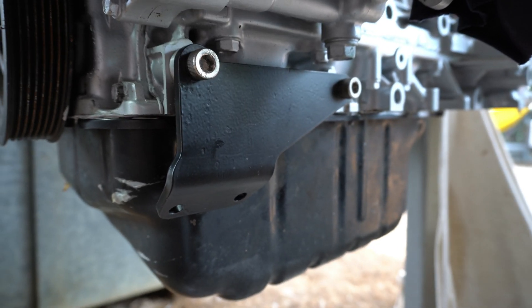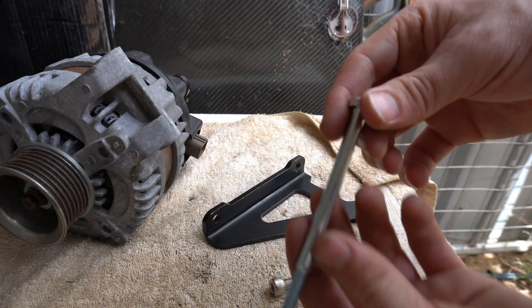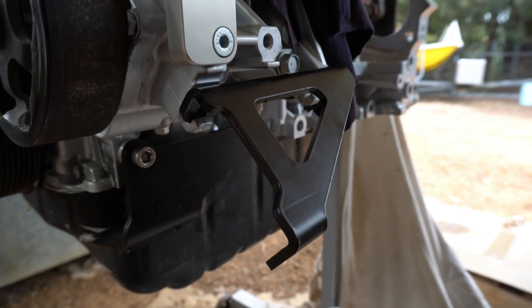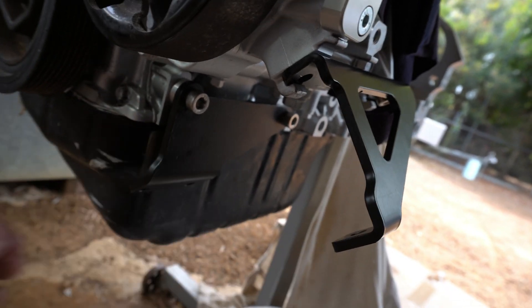Up next is putting on the top bracket. For this you'll need a small allen key stainless steel bolt, and then to mount the other side of the bracket you'll need the longest galvanized bolt. Now the upper bracket's on — I've only put in the small allen key bolt for now; the large bolt goes in with the alternator as it sits there.